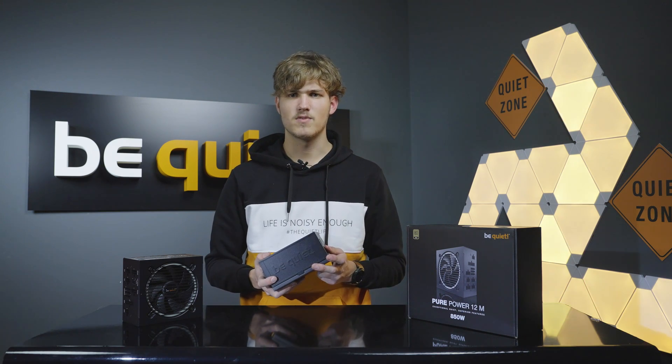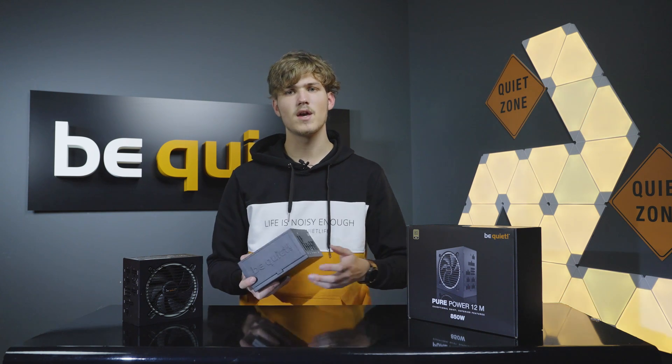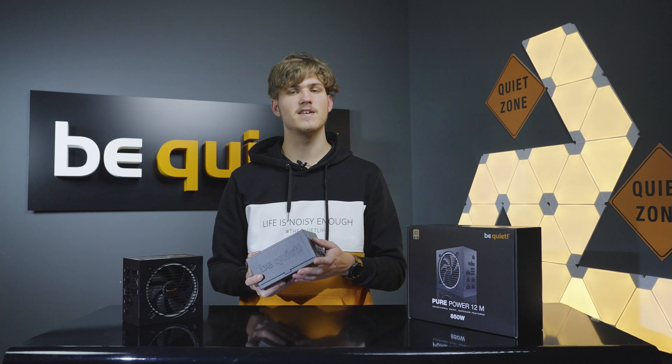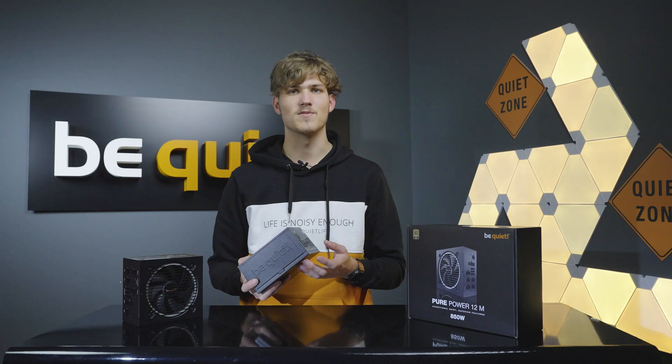With the be quiet Pure Power 12M you receive a future-proof power supply for your current and probably also your future PC builds, thanks to the long warranty period combined with ATX 3.0 and full PCIe 5 support. With this in mind, have a good one.